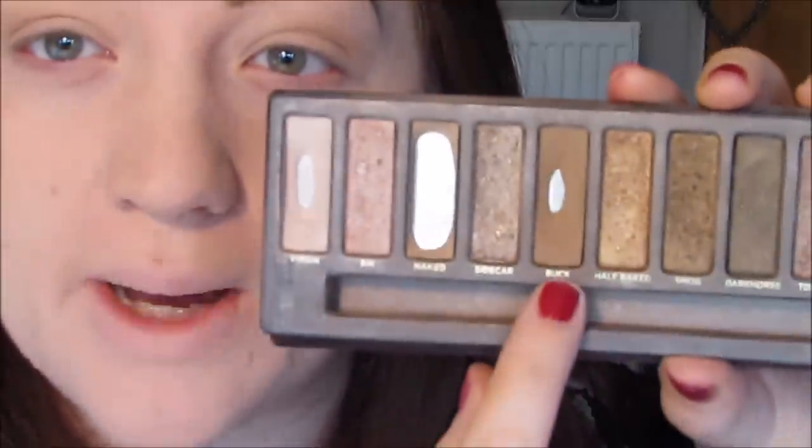Then I'm going to go in with Buck, which is a slightly darker matte brown. You want matte shades for this — you don't want anything with a shimmer to it. And again, I'm just going to apply that on top.